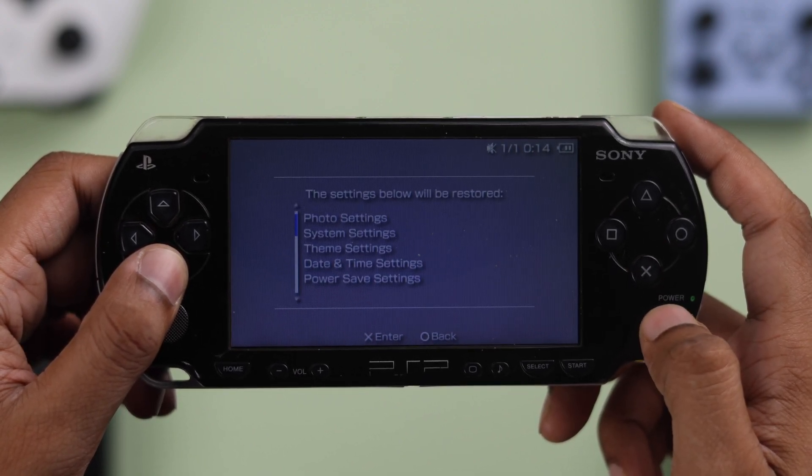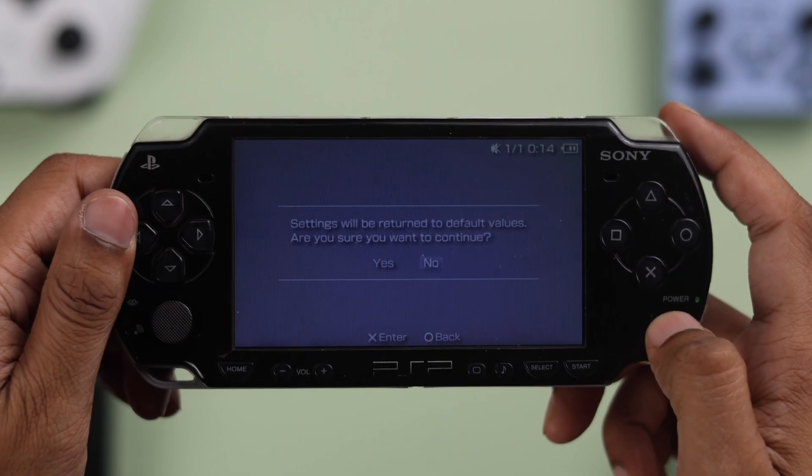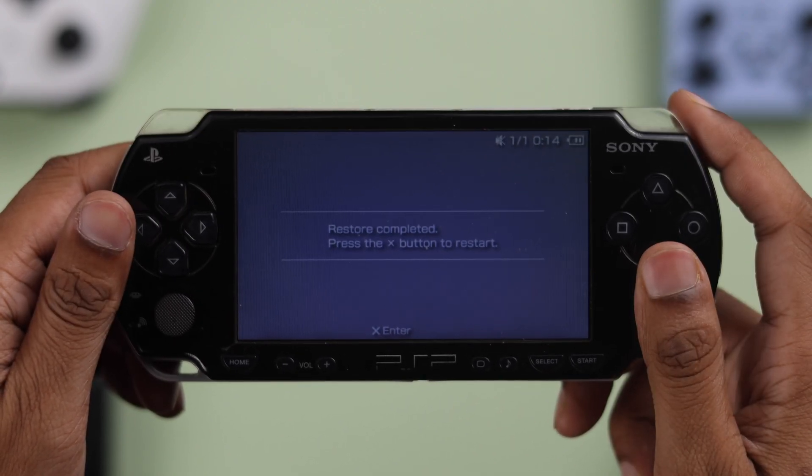This will show you all the settings that will be reset to default. If you want to proceed, press X and then select Yes to confirm, and press X one last time so that your PSP will restart and reset itself.